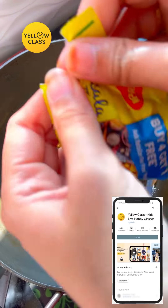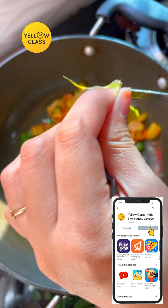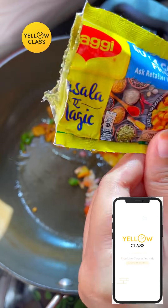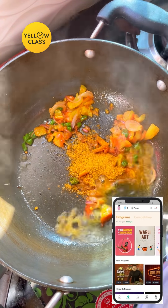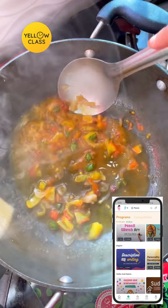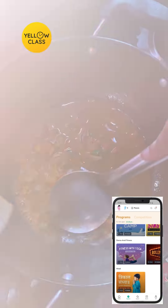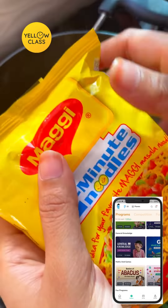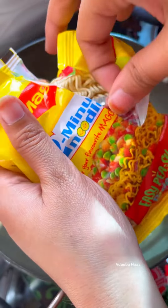I will tell you about one app which I have discussed before — Yellow Class. This is the biggest live app in India in which children can learn their favorite hobbies like art, crafts, drawing, singing, yoga, cooking, and everything. And for those who have interest in Maths and Logical Learning, they can also learn them.